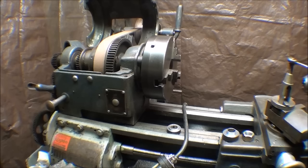Howdy once again, it's Tubal Cain, and this time with Machine Shop Tips number 281, entitled Removing Stuck Lathe Chucks — and it even rhymes.